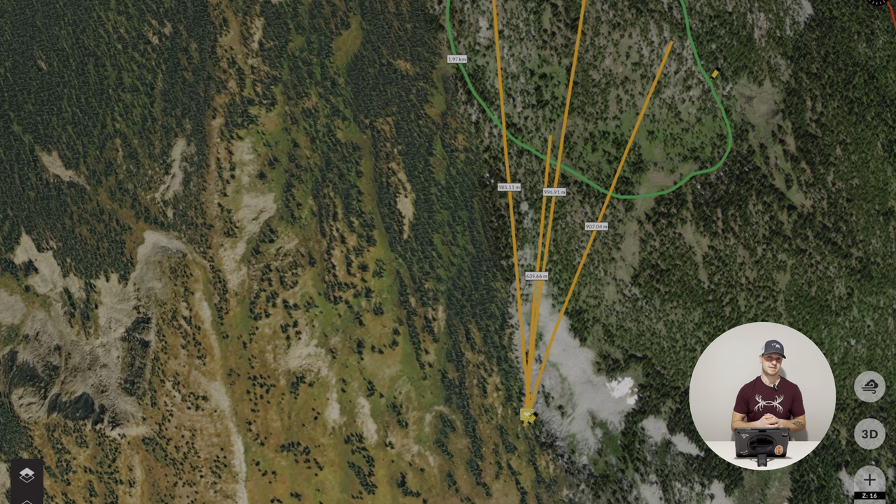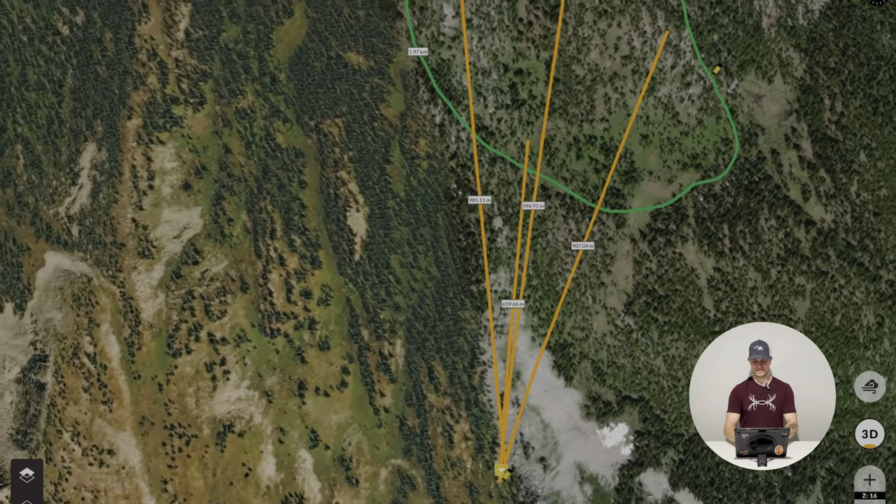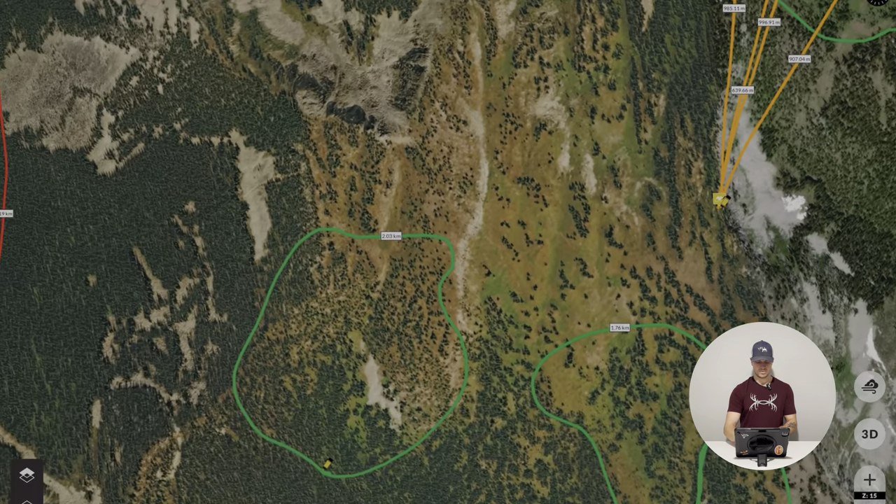Funny thing — before I made this video I found this spot and I was thinking to myself, do I show this one? I decided I'll show it. I do actually want to go here one day, but that's okay. Now that we have that, let's move over to the second spot.